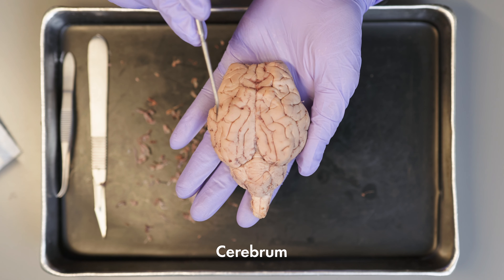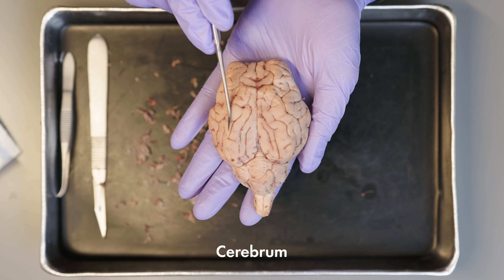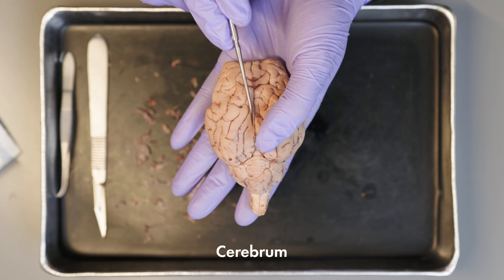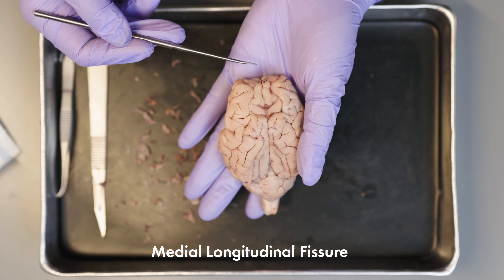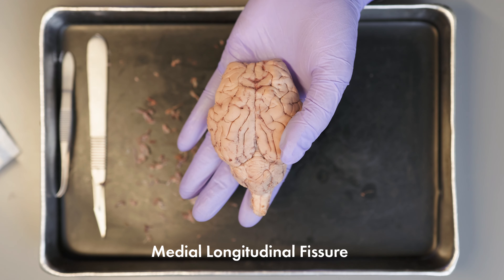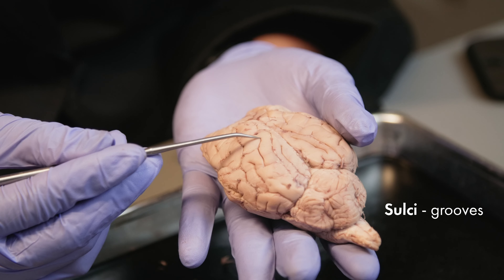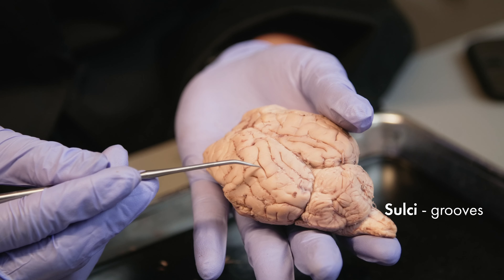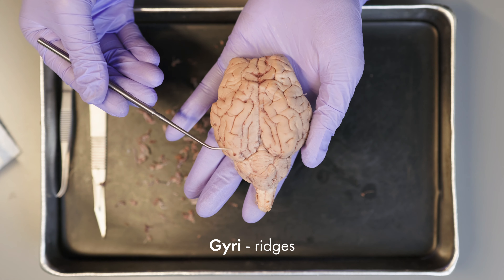Underneath the layers, we will find the cerebrum. The cerebrum is the largest portion of the mammalian brain and is divided into two hemispheres by the medial longitudinal fissure. On this cerebral surface, you will see the grooves known as sulci — plural of sulcus — and the ridges that are called gyri, the plural of gyrus.